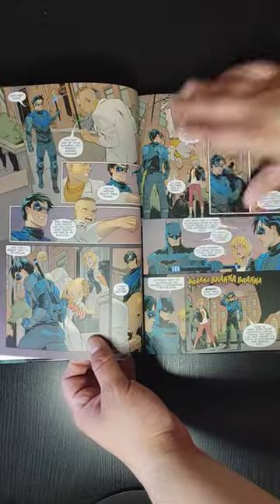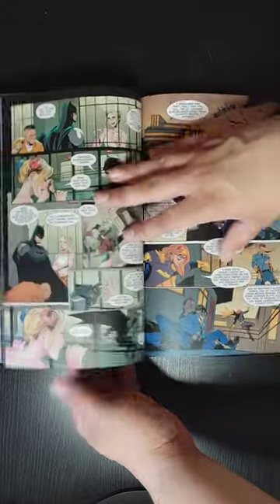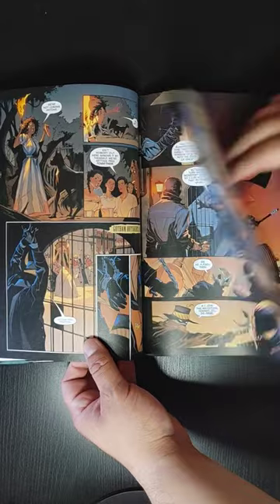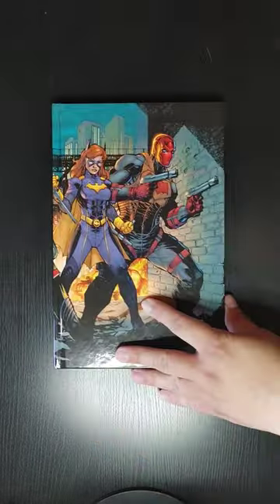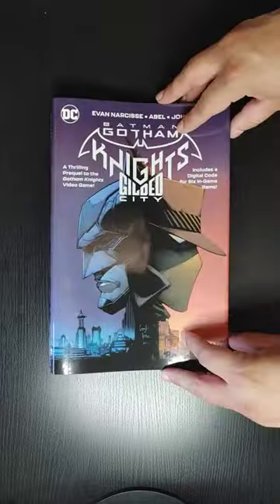It does have the matte paper quality, which is not the best, but it's fine for this particular book. Alright, that is a quick look at Batman: Gotham Knights, Gilded City hardcover, and on to the next one.